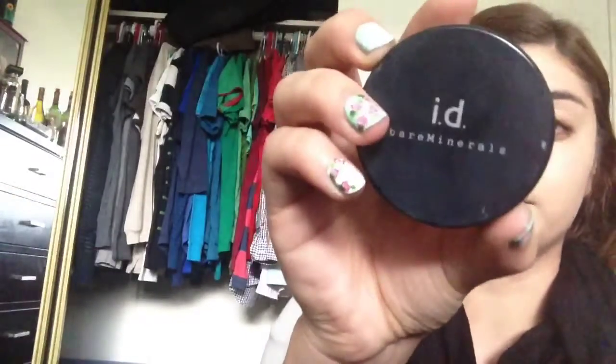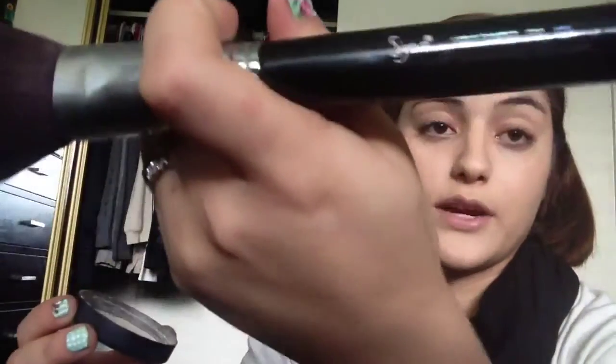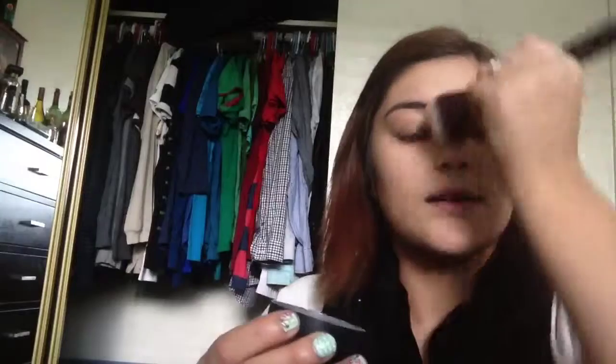Sorry if you can't hear me — I've been very sick. Sorry about the lighting too, it's going to get dark soon. I bring the foundation down the neck, and then I set it with Bare Minerals in shade 1C Fair, using my large powder brush F30 to just set it.